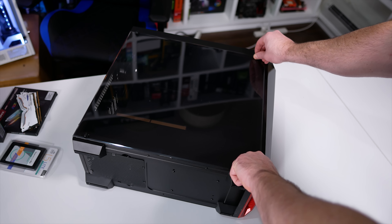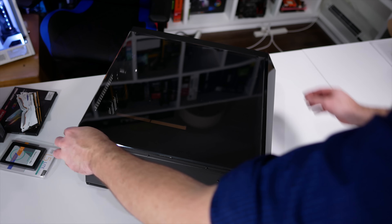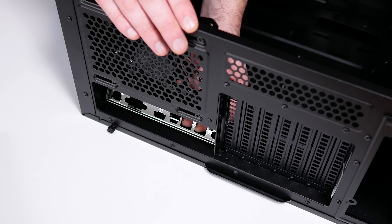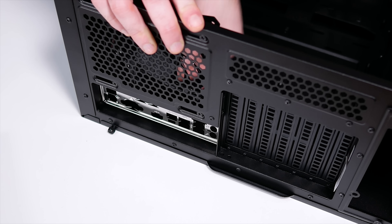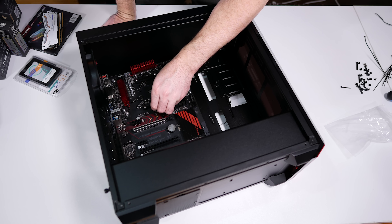From AMD we have the Ryzen 5 1600X, and from Team Group we have their super awesome looking T-Force Nighthawk RGB memory — a 16GB DDR4 3000 kit no less. They also sent along their smart little L5 Lite 2.5-inch 240GB SSD to use as the boot drive.